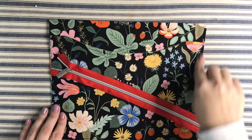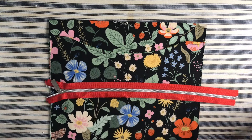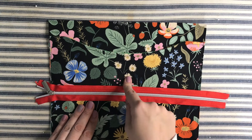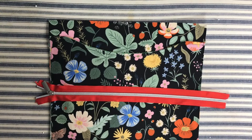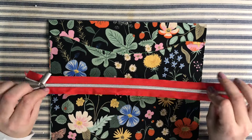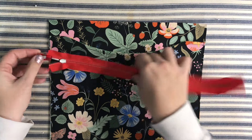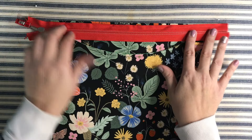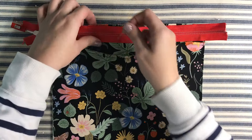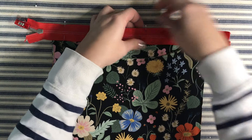Now it's time to add the zipper. When it comes to zippers, as long as it's plastic and you can sew over it, it will work. You want it to be about three or more inches longer than the top — since my piece is 12 inches wide, my zipper is 15 inches. Add a clip on the end to keep the pull from falling off. Place the zipper right side down on the top edge above the pocket, and pin with pins facing down so you can still see them when you add the lining.